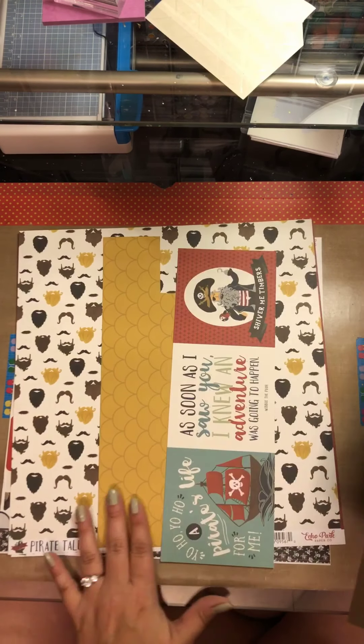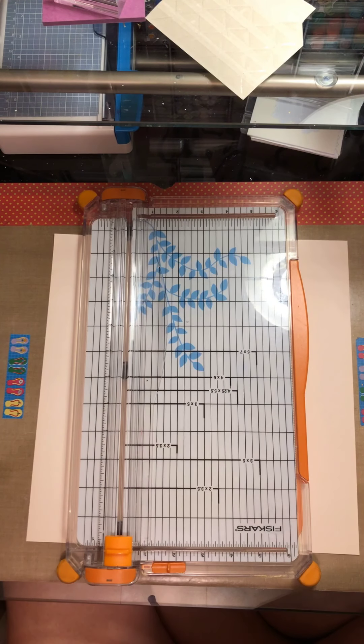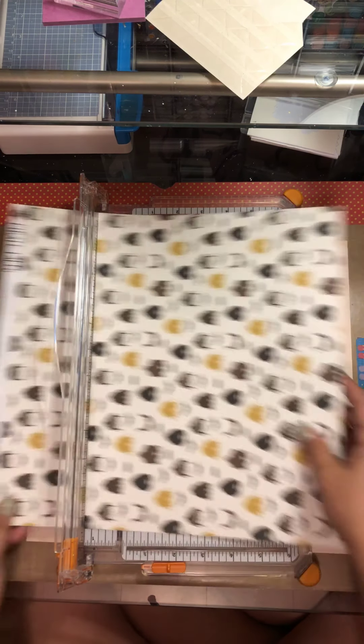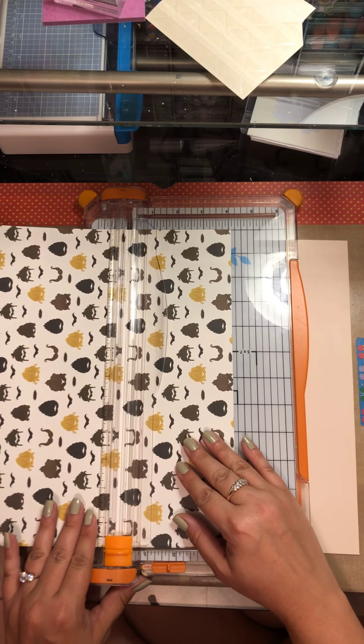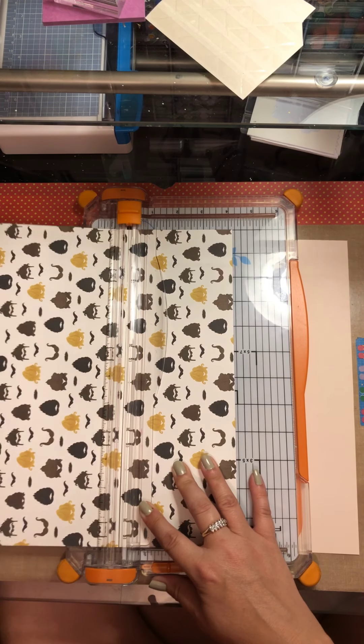I'm also going to be doing some mixed media on this layout. Now, this is Wednesday and this is the Masculine Monday video. I had all my videos recorded but not voiced over, so over the next couple days I'm going to have several additional videos going up to get my channel back on schedule from my little hiatus and vacation.